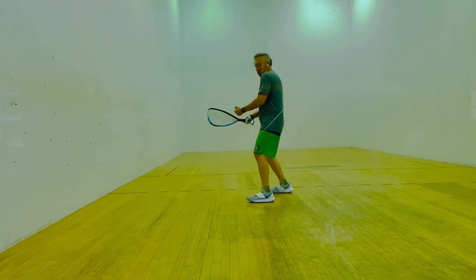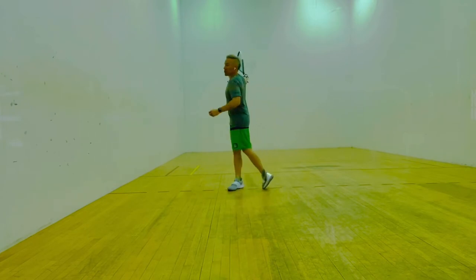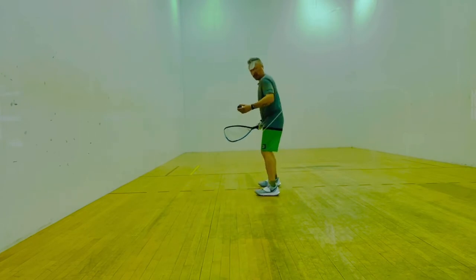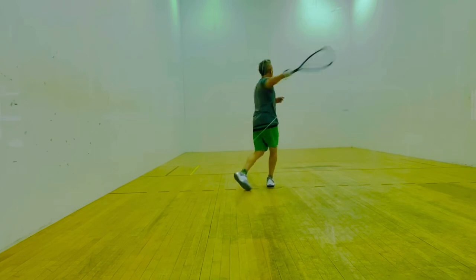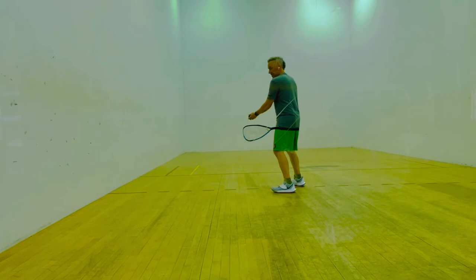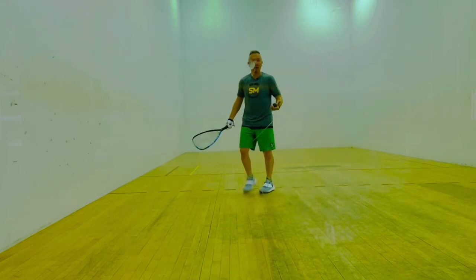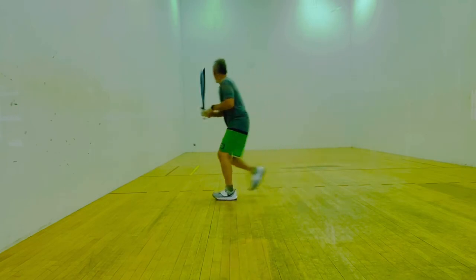I'm not always going to try to execute the obvious or easy shot. If the ball jams me and comes in real tight, obviously it's easier to just go cross court. But what I might do, especially at my level, is if I get jammed, move my feet and try to go back down the line with it. So I might go like this — pinch.